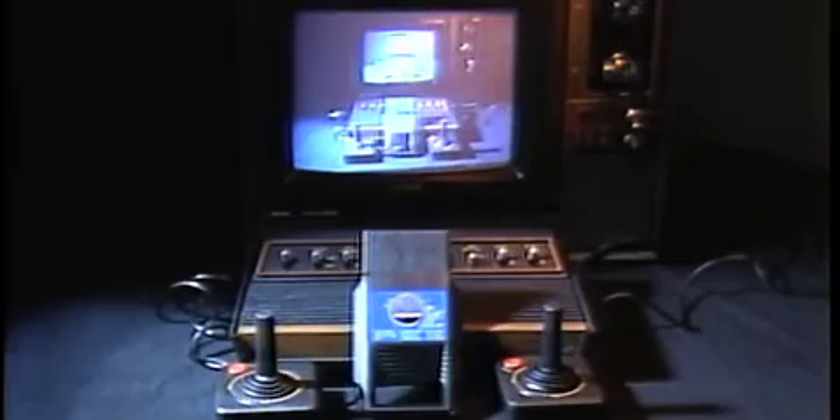Supercharge your existing Atari console with the Supercharger from Starpath. Supercharge your existing Atari unit and be able to play new and exciting games with the action and graphics like those found in arcades.